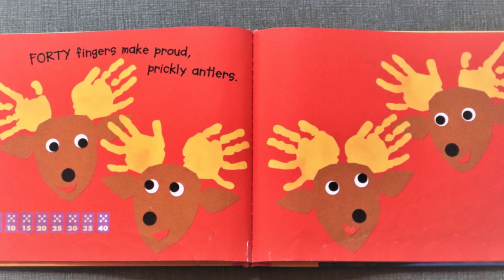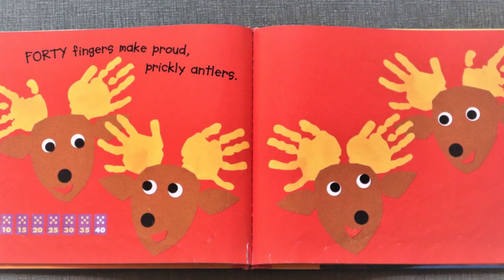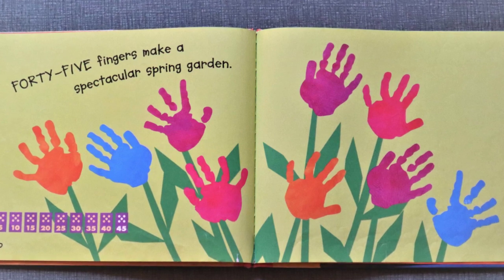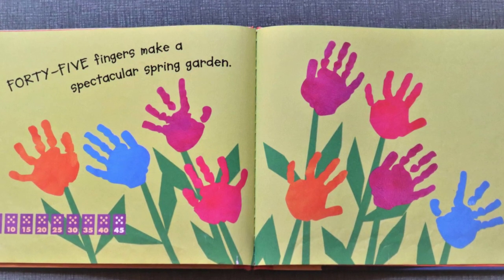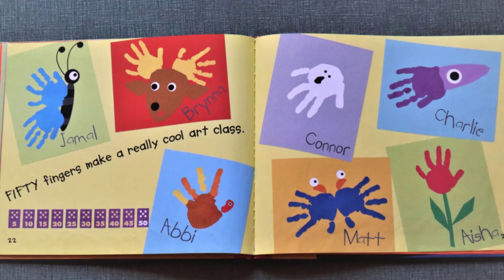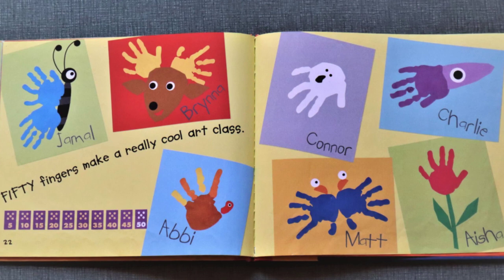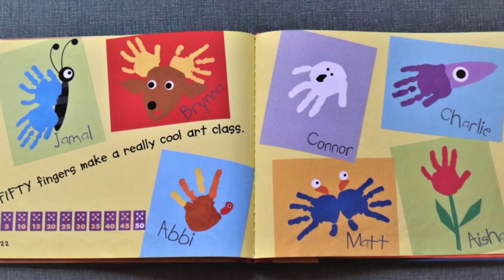Forty fingers make proud prickly antlers. Forty-five and fifty fingers make a spectacular spring garden. Fifty fingers make a really cool art class. Thank you Jamal, Brianna, Connor, Charlie, Abby, Matt, and Aisha!